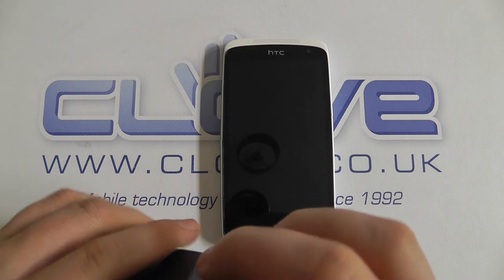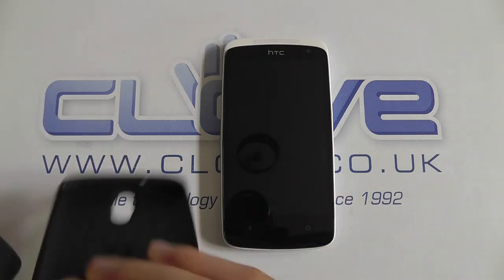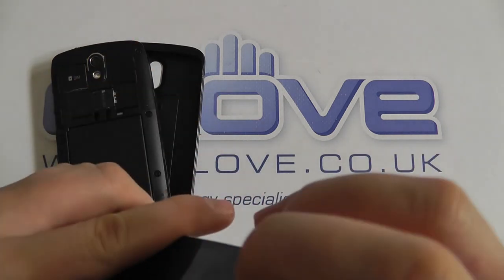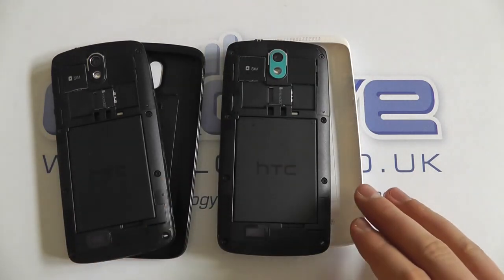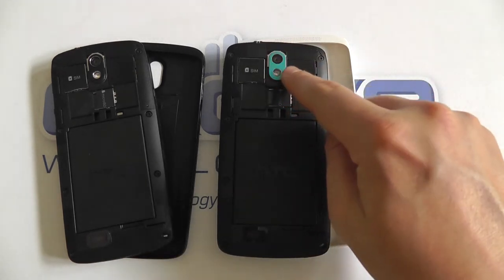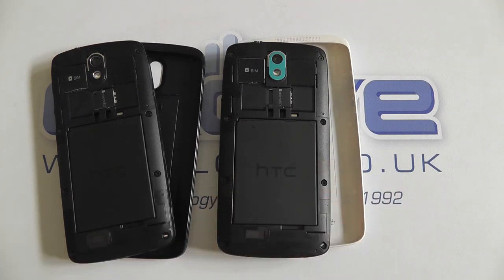If we actually remove the back covers on these units — there's the inside of the black one, and let's take a look inside the white one. You can see they're the same; it's just the back cover that really stands out as the difference. Apart from the camera surround, the inside is the same — it's not white or blue or anything like that. So that's a quick comparison of the HTC Desire 500, available from clove.co.uk in the variety of colors shown.